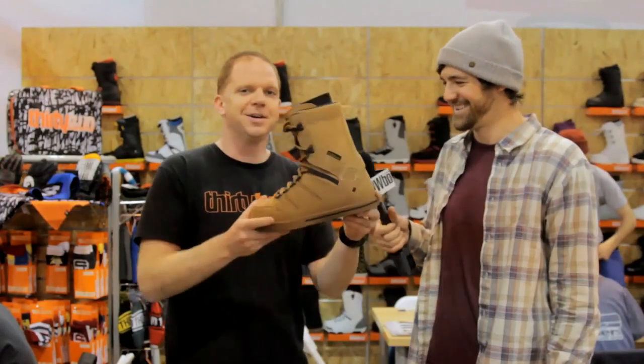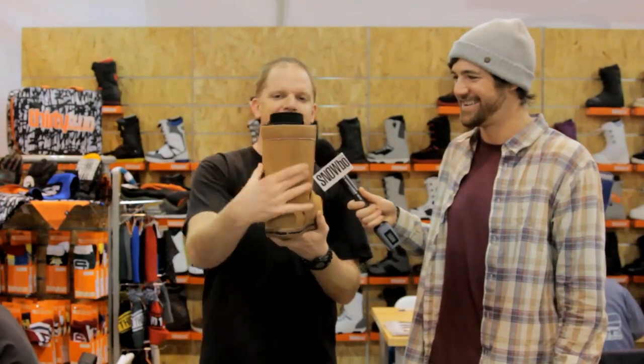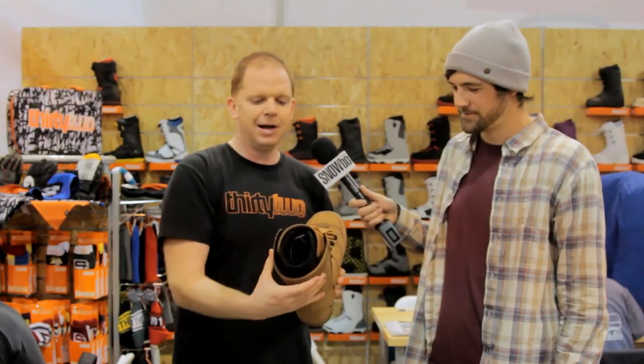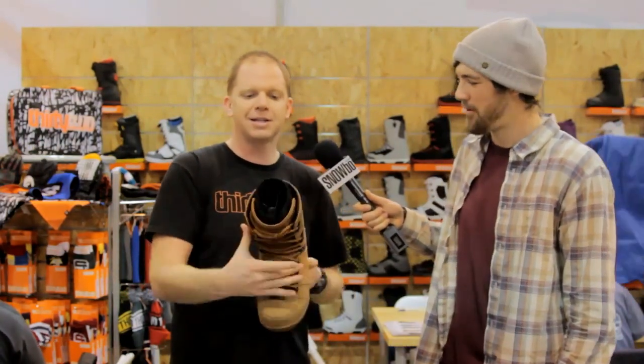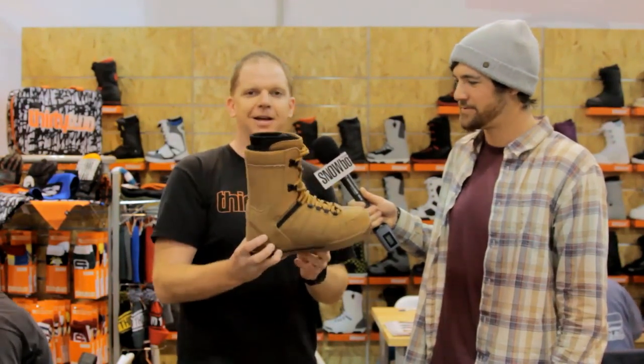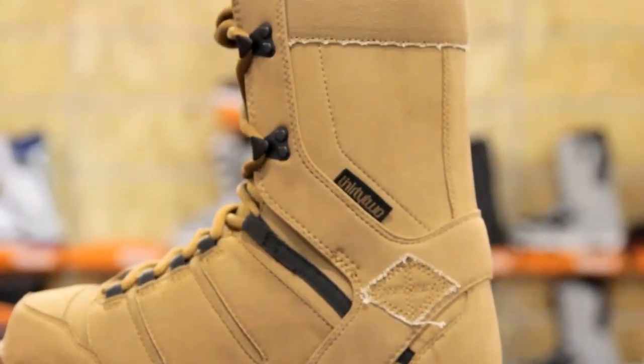Over here we've got the Maven boot, which is Joe Sexton's boot. This has a really low profile — it's actually really slim in the back. This also has a heat moldable liner that's been slimmed down. Joe wears his pants pretty tight. He's got a pro model pant in the line called the Kermit that actually fits over so you don't look like you've got some big puff balls on your feet. The Maven.